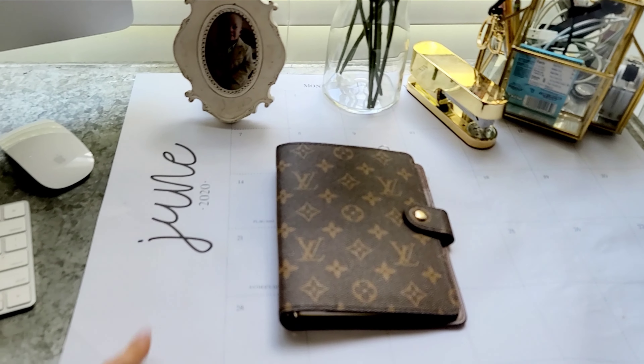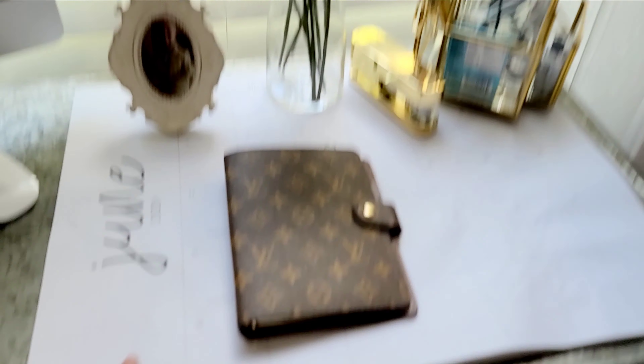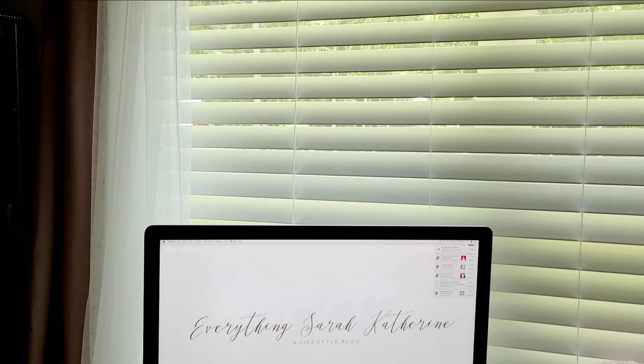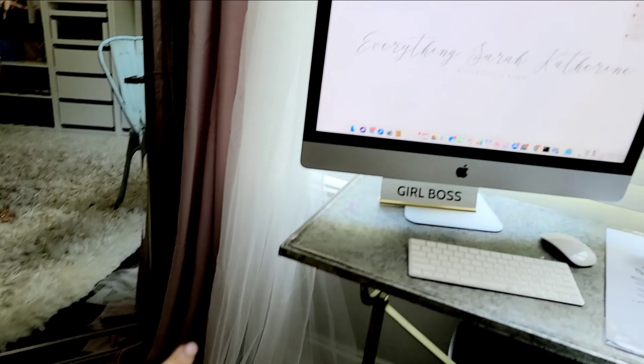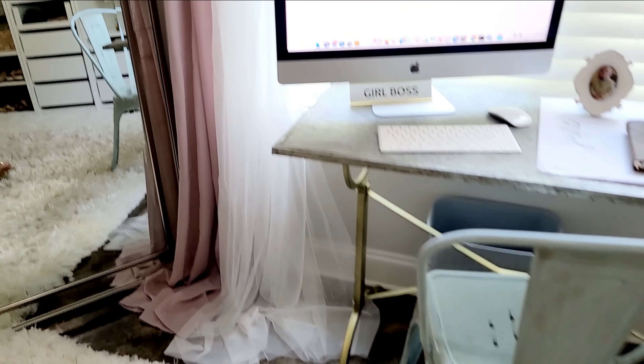I got this big calendar from Target that I never write anything on, but it's cute! Also in this area I got these really pretty drapes from Ikea. They're really long and I really like them — a two-pack of white was only $4.99 and a two-pack of this really pretty powdery pink color was only $12.99. And I already had the rod.